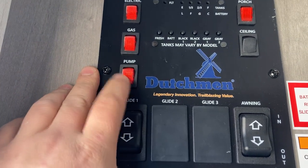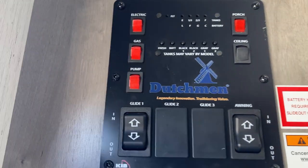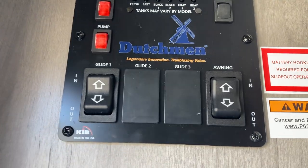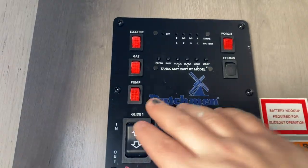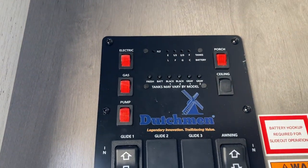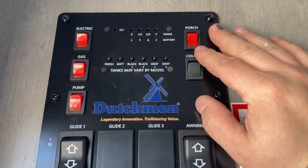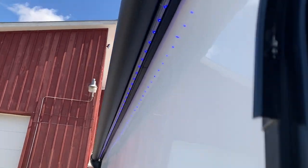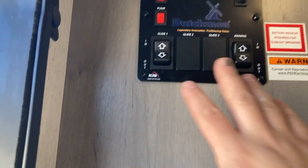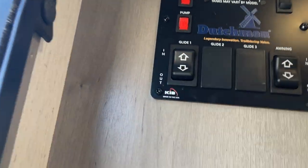If you're using your fresh water tank, you've got a water pump switch here. Flip that on — once it builds up pressure the pump will turn off, and every time you open a faucet it'll come back on. When you're done camping, make sure you flip that off. You've got your light switches — your porch light is the LED strip under the awning — and then your ceiling lights.